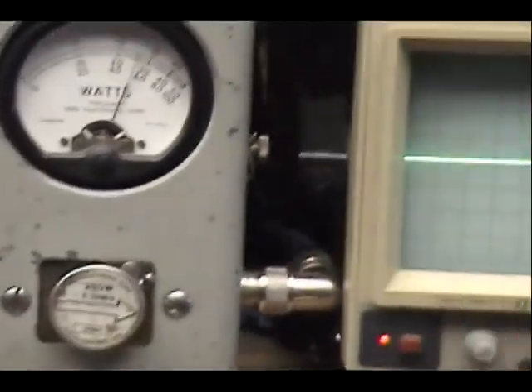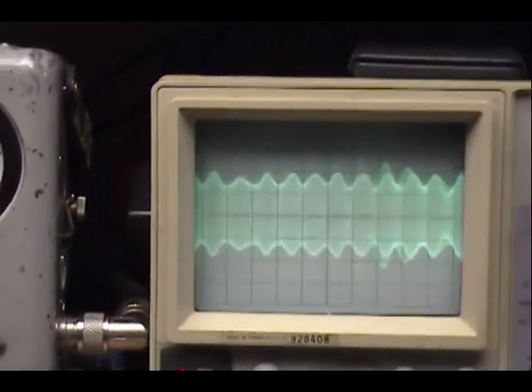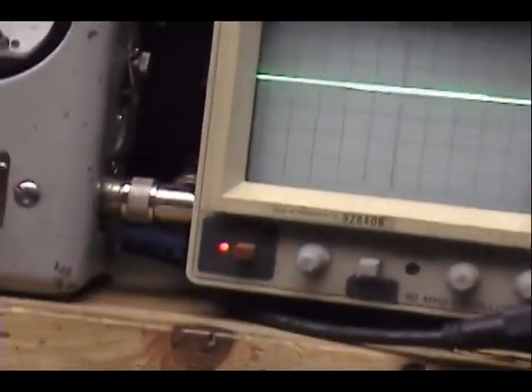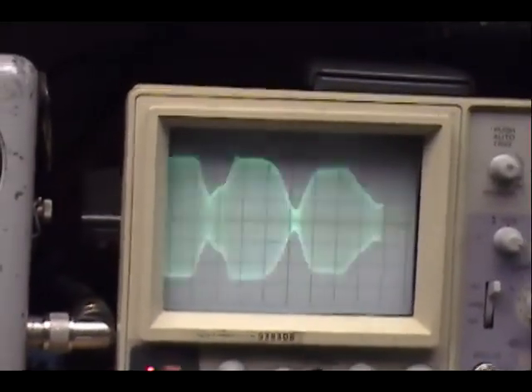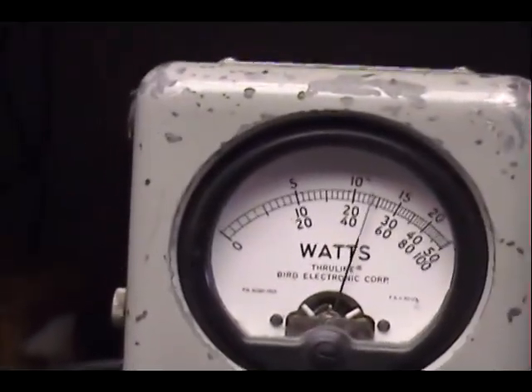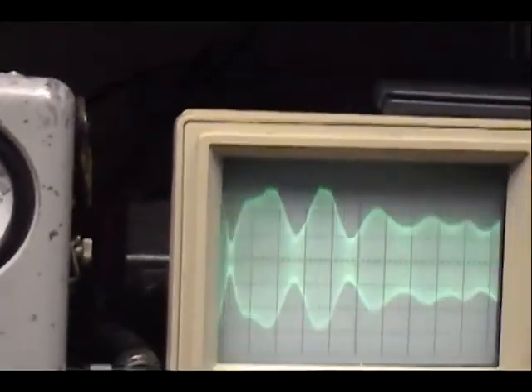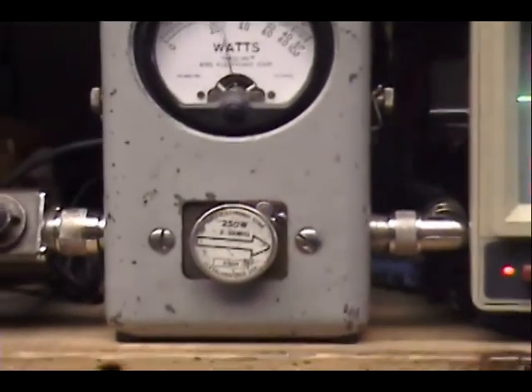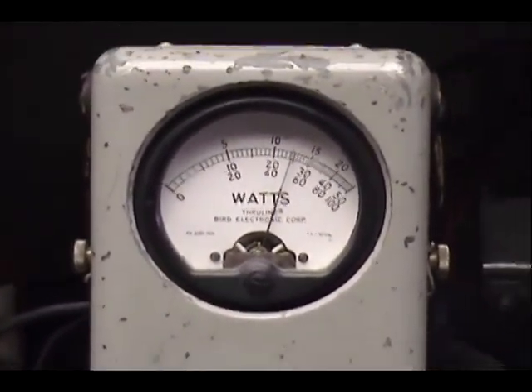Audio check, check, check — one, two, three, four, five. All right, this is a good solid 125 on sideband.